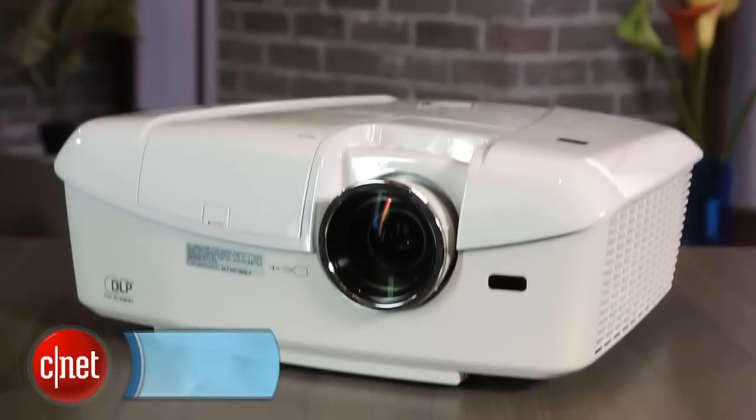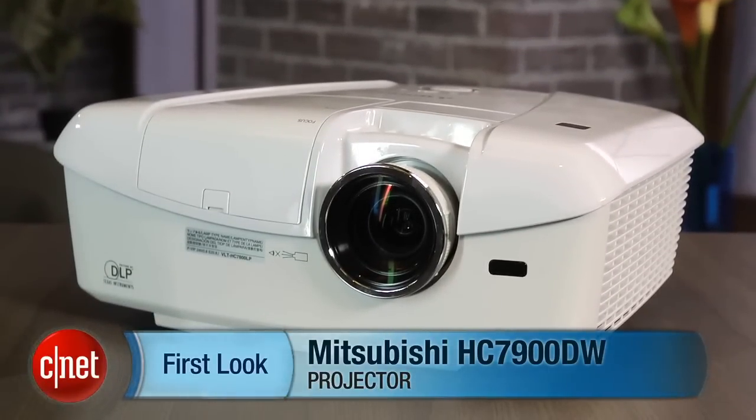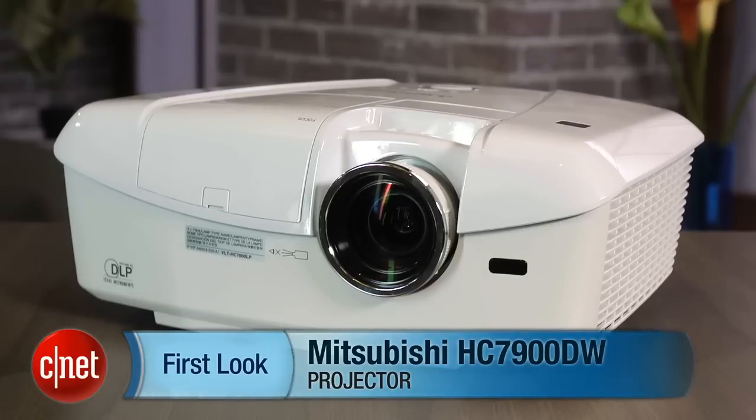And that's a look at Mitsubishi's HC7900DW DLP 3D Projector. I'm David Katzmeier with CNET.